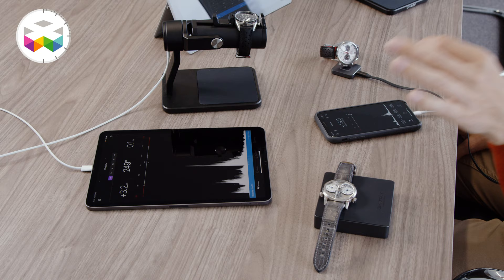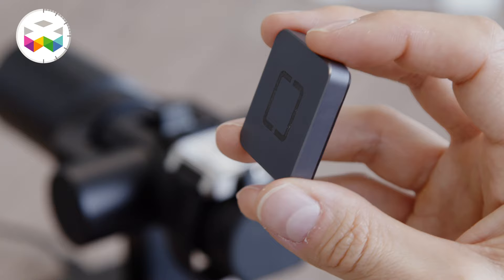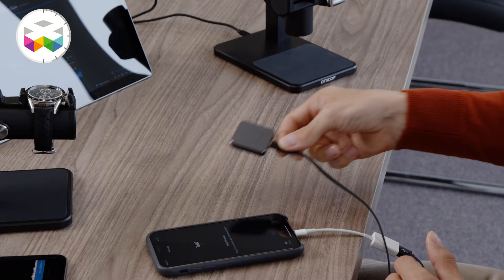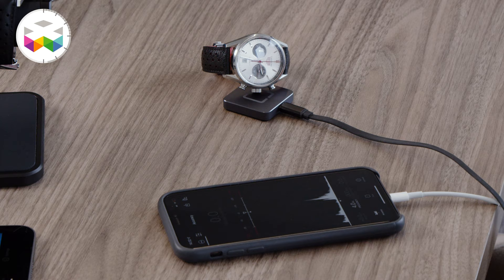This is the main result. We have different products for different final customers. For example, the little one — the Accuracy Square — is very small and compact, definitely for collectors and watch aficionados. It's really easy to use: you just plug it to your iPhone, iPad, or tablet, put the crown of your watch on it, and you directly see these very specific three peaks of the escapement signal.